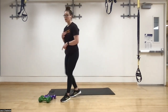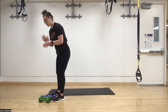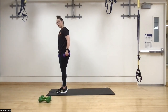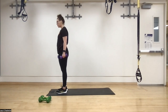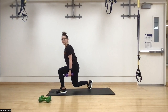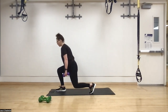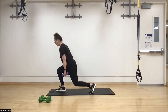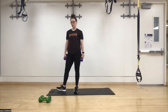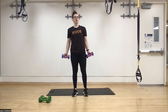Then we move into reverse lunges. Since it's a lower body movement you can grab heavier weights or stick with what you have. We're making these harder today — stepping back into the reverse lunge and holding for three seconds at the bottom, then pushing the ground away. Coming back, one, two, three, pushing through that front heel back to little toe, standing back up.